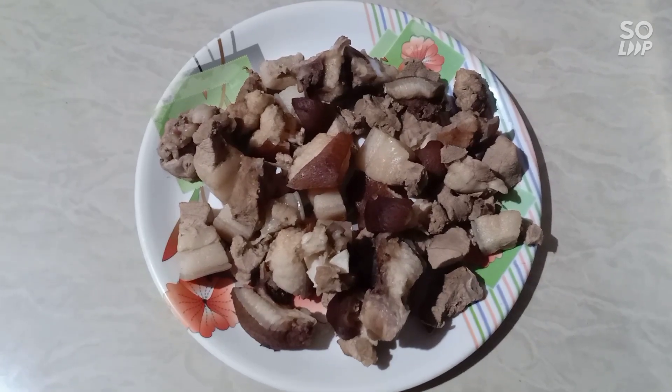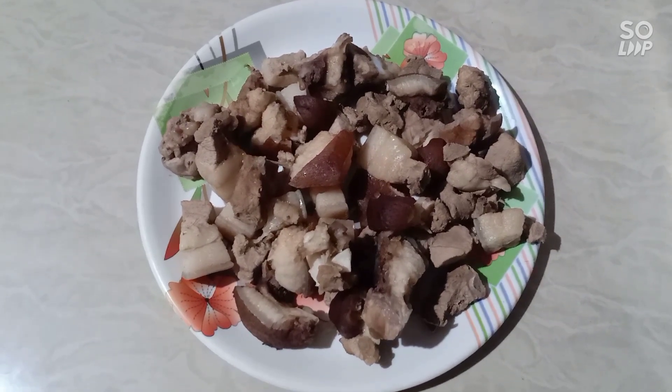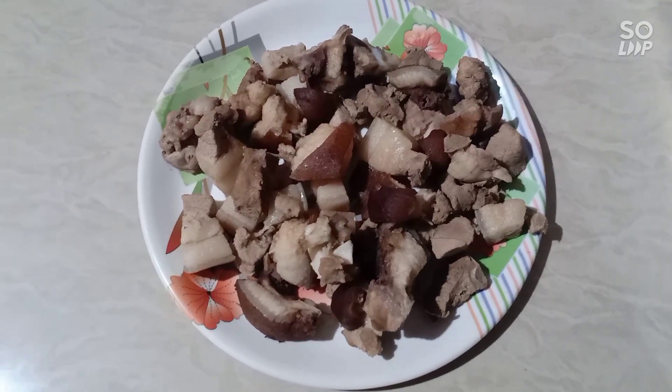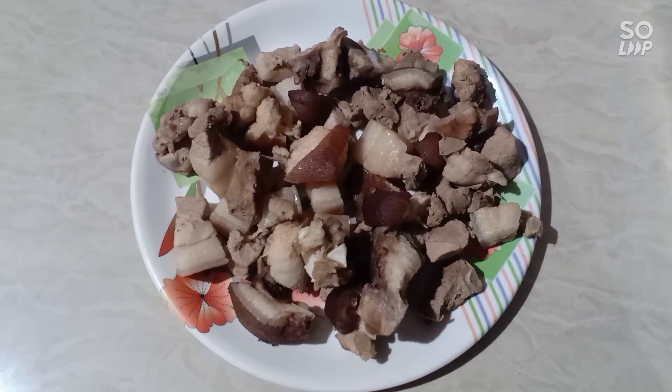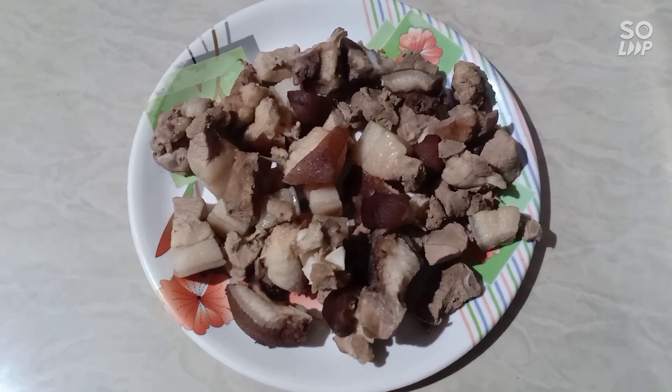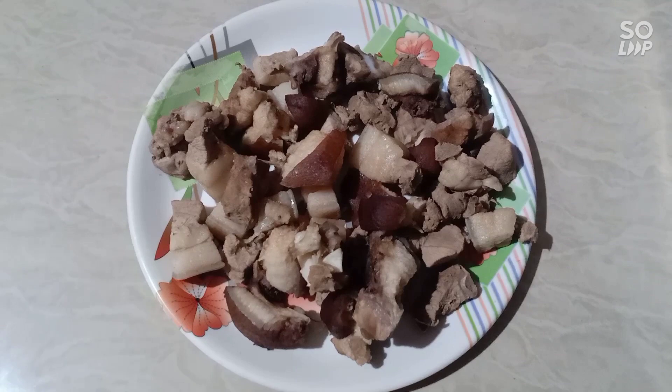Hello friends, welcome to Gahari Mankho. We have to give the recipe for the recipe.